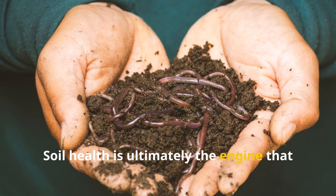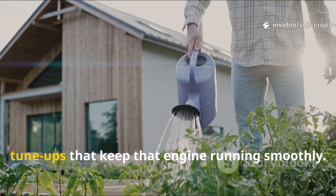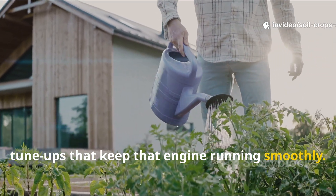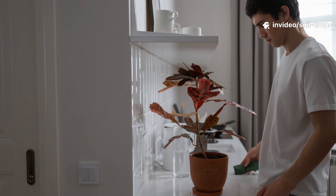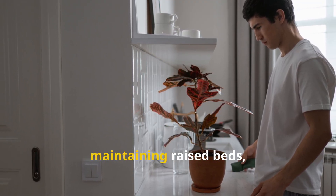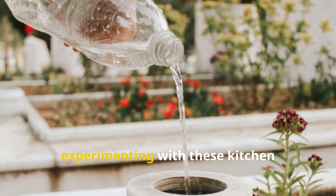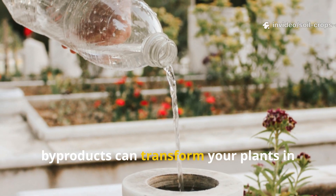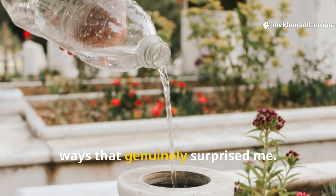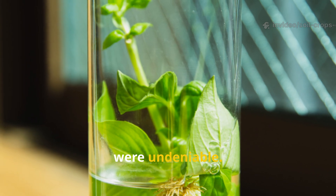Soil health is ultimately the engine that drives plant performance, and these liquids act like gentle tune-ups that keep that engine running smoothly. Whether you're nurturing houseplants, maintaining raised beds, or growing a small balcony garden, experimenting with these kitchen byproducts can transform your plants in ways that genuinely surprised me. The results weren't just visible — they were undeniable.